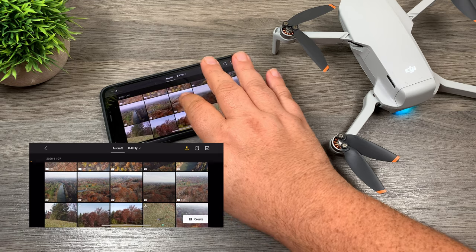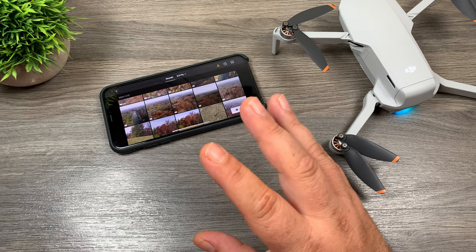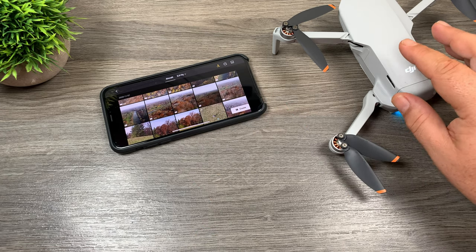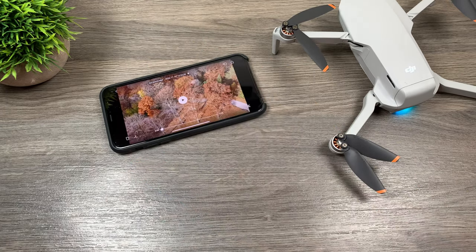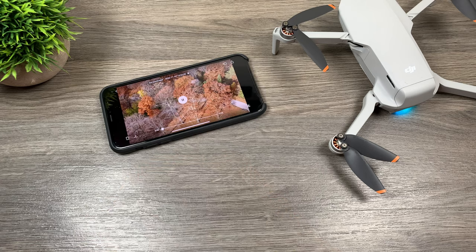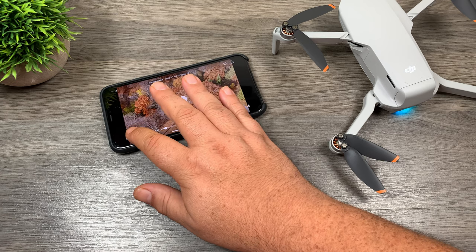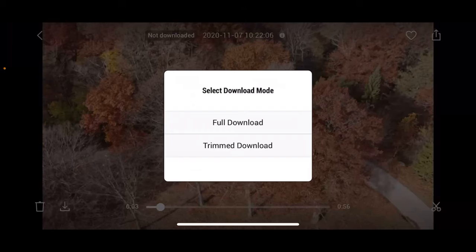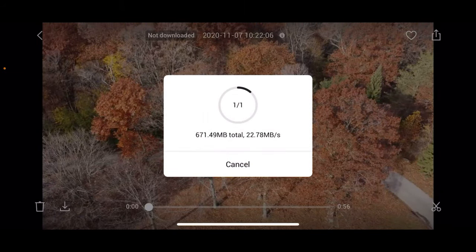Just like normal we can go through and browse our media. We can play it, view pictures, and it's important to note that what we're viewing right now is still just the cached media — we're not actually viewing the high-res version off the drone yet. So we can go into one of the files here. Let's go to that one there. We can play it, or we can download.